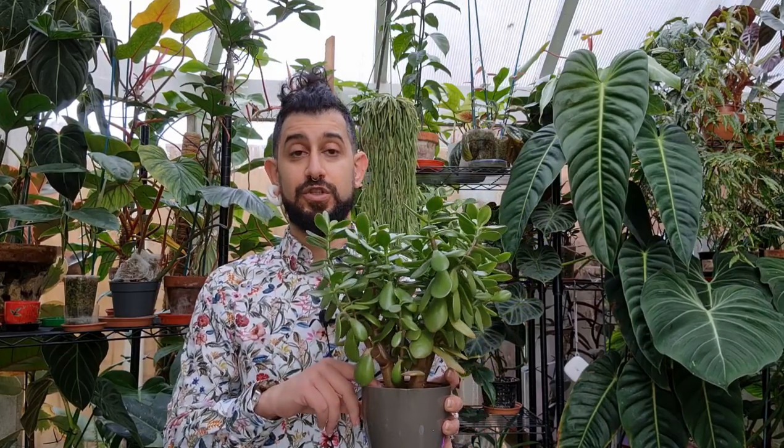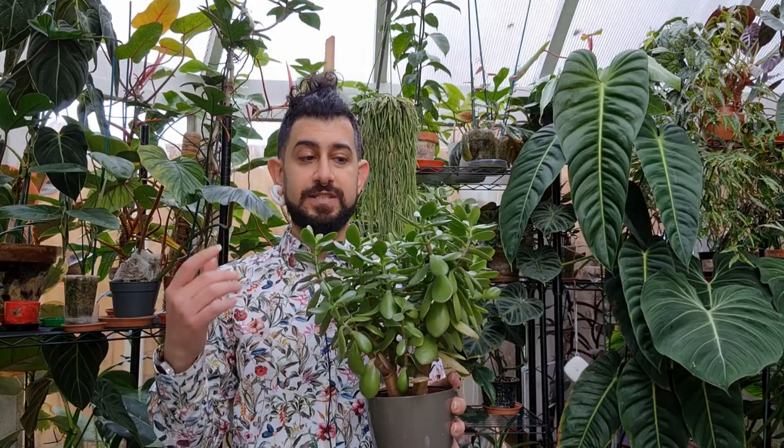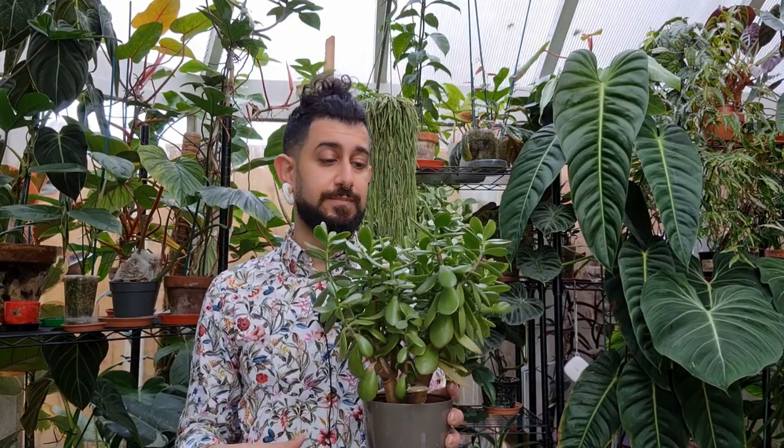The only real way you can kill this plant is by overwatering, so make sure you're only watering it when it's bone dry. Sometimes the leaves will start getting softer and wrinkly — that's a sign the plant has stayed dry for too long and you should water it. In terms of fertilizing, given the salt deposits on the leaves, this isn't a fertilizer-hungry plant. Three to four times a year will probably be all it really needs, and it will grow quite happily.